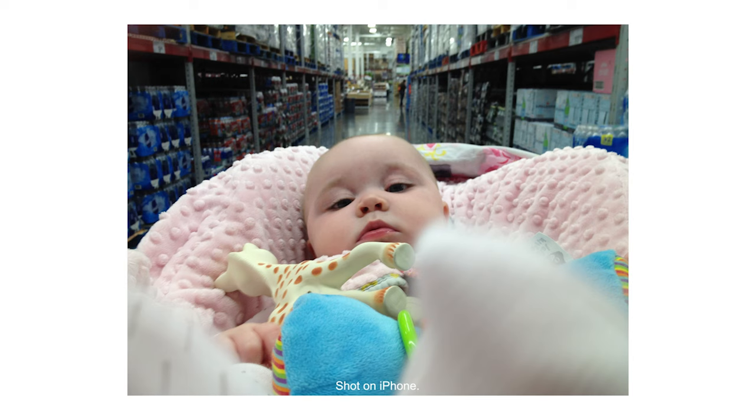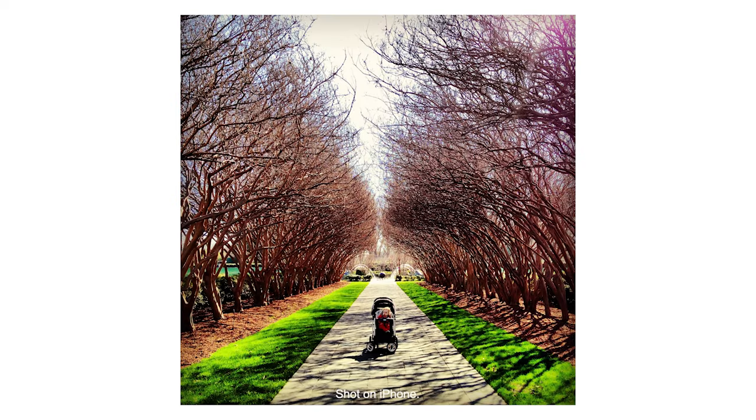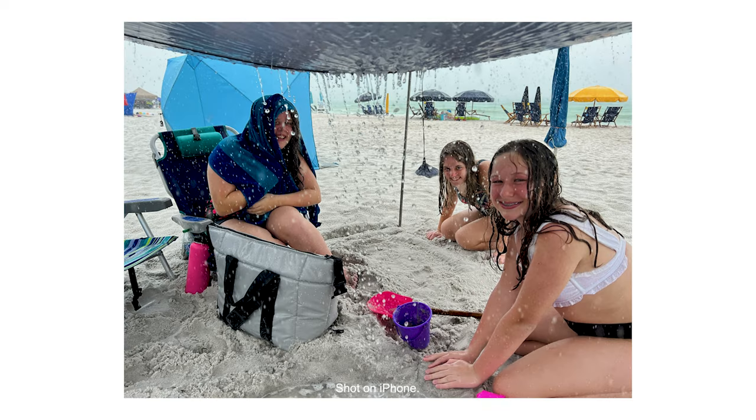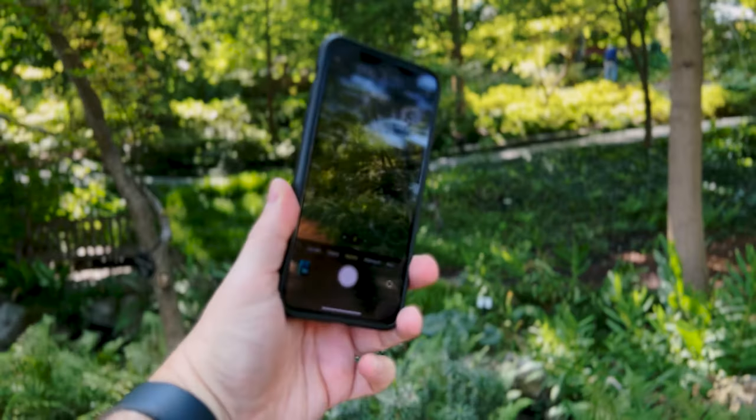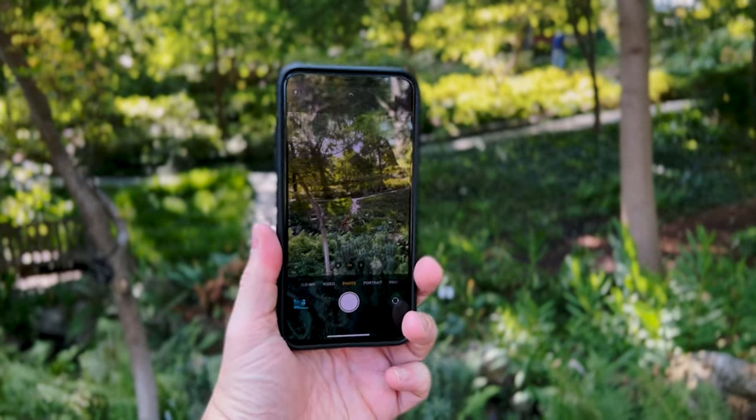If you're like me, you use your phone to shoot photos at family events, travel, vacation — just life kind of things. You're not a professional photographer. And that's one of the things I really like about using a phone: it will get you very professional results without being a pro.